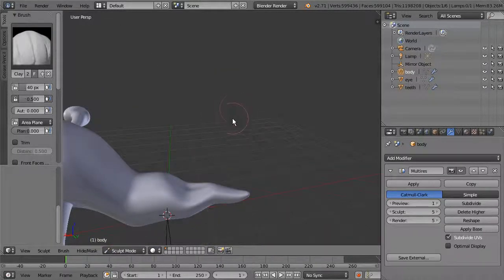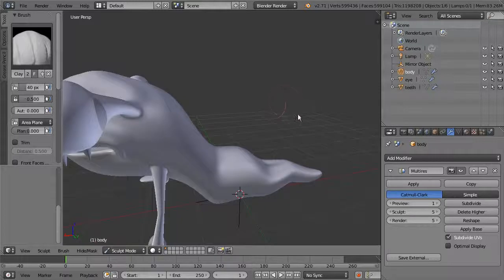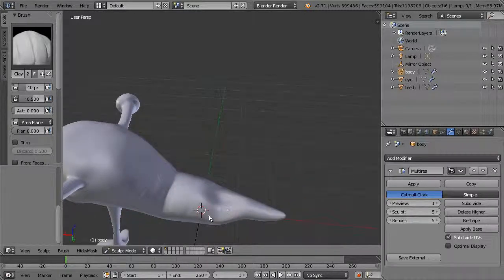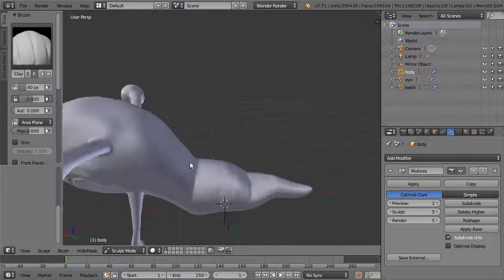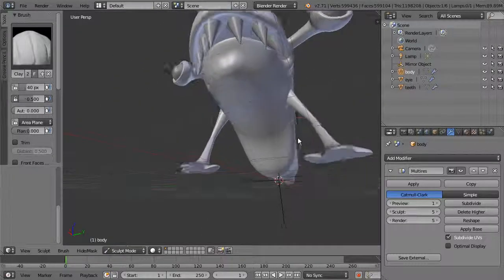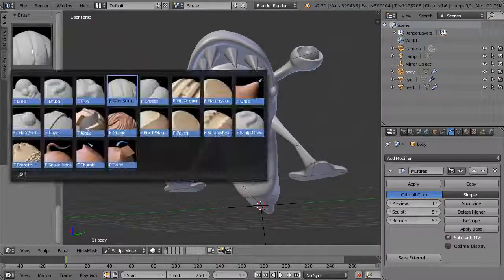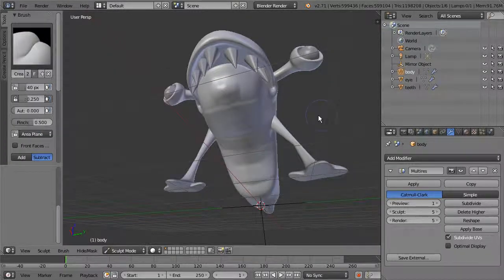Add a little detail anywhere you have a natural wrinkle or fold — come in and add a bit of overlap, then smooth it back out. Do the same underneath and along the surface. You can also switch to the Crease brush, which lets you draw in lines and wrinkles along the surface.